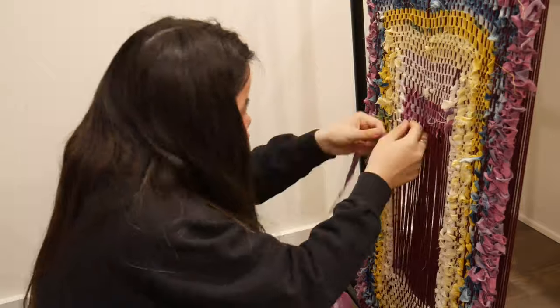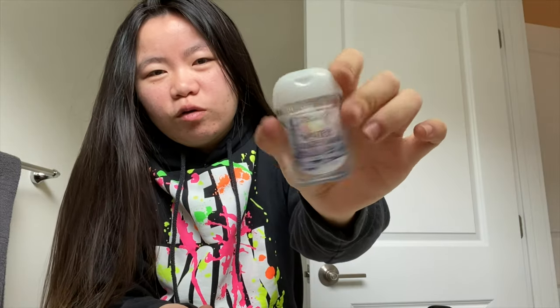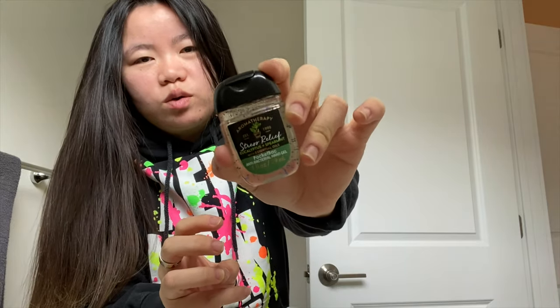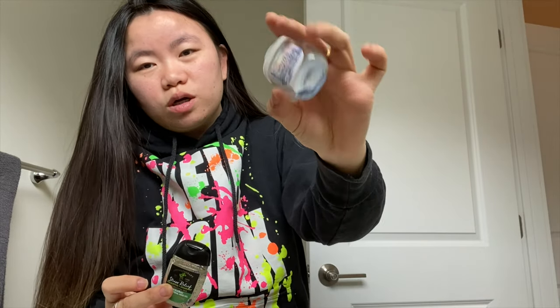I've honestly been a terrible picker — I always find some excuse to pick at my cuticles. I found that keeping my hands occupied with something fun, like weaving, helps keep my mind off my nails. I recommend keeping your hands busy so you're not tempted. I think it's time to switch out my hand gel — the Winter Wonderland from Bath & Body Works — and switch to this stress relief one.